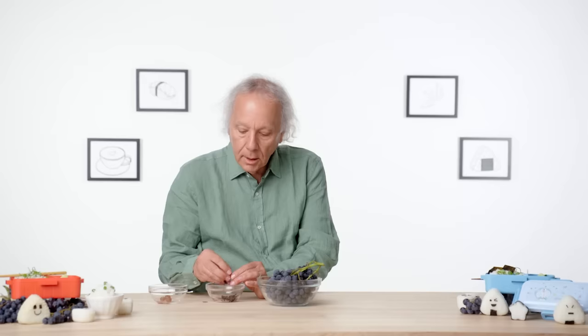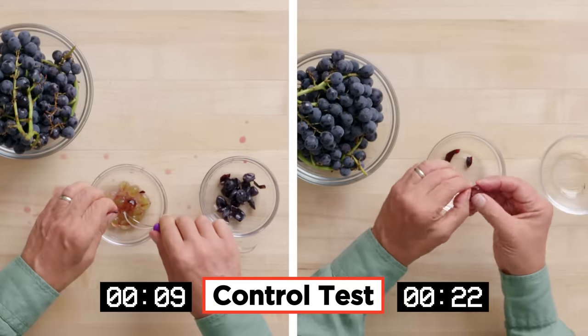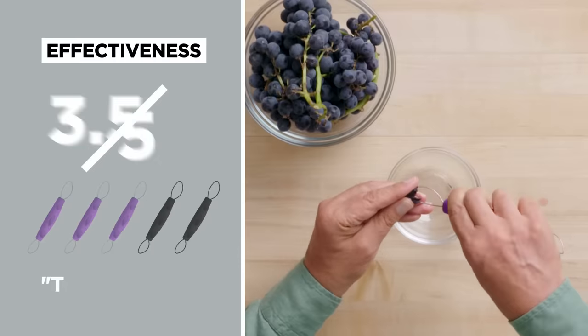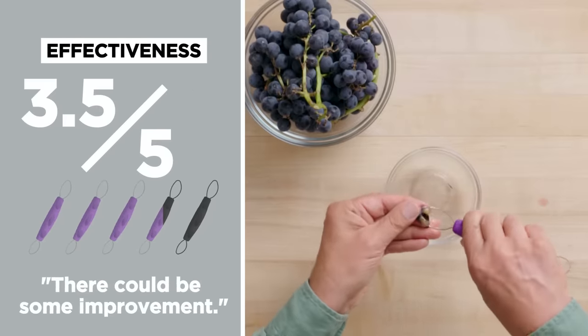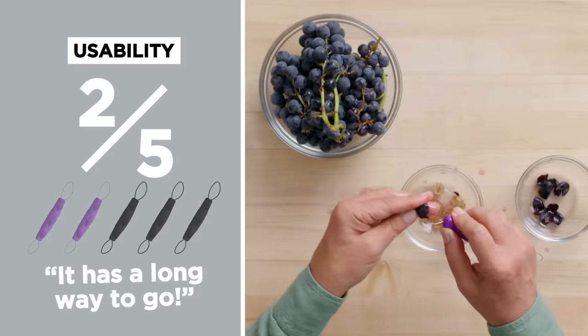It's faster to eat than it is to peel. These grapes have nutrients in the skin as well as in the flesh part — I'm just raising awareness. In terms of effectiveness on a scale of one to five, I would give it a three and a half. There could be some improvements and it is rather time-consuming. I'm not going to try this left-handed because there's not a lot of force to this — you've got to hold the grape and the tool at the same time. Final usability rating: two out of five. I think it has a long way to go, and there could be some significant improvements.